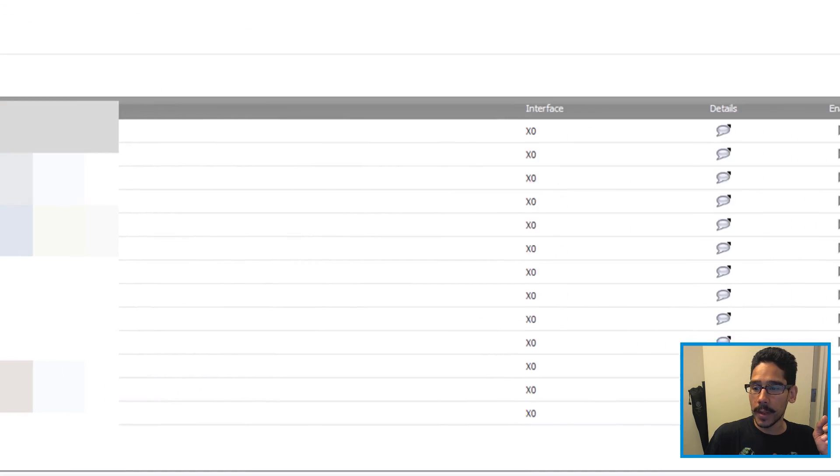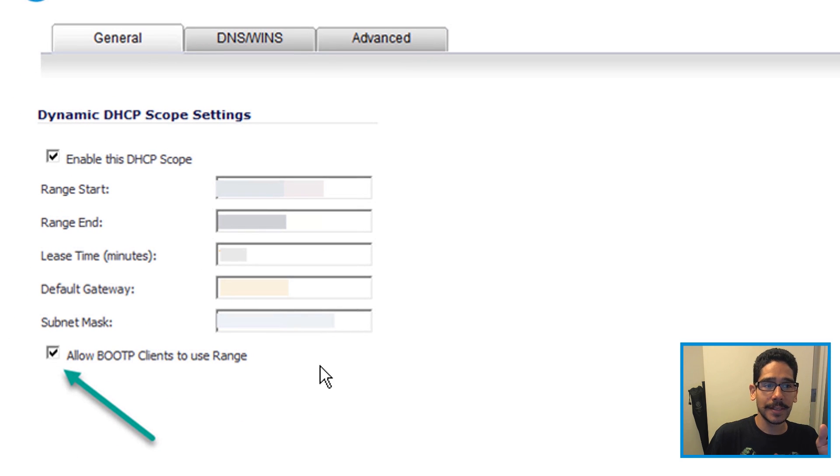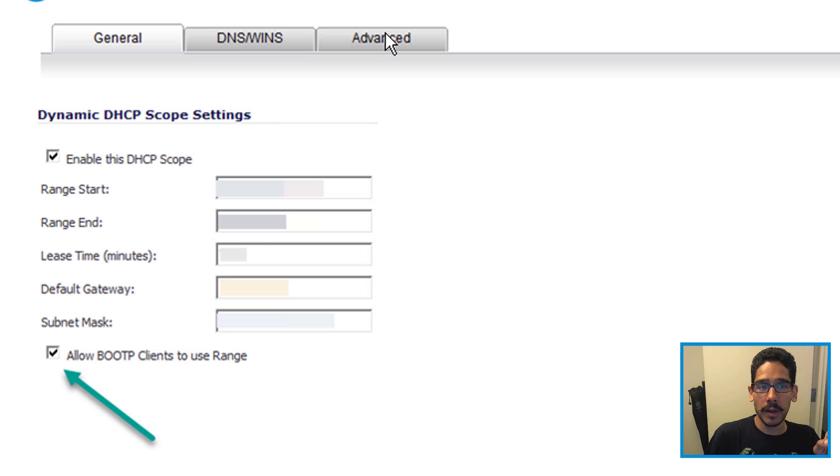Pick your dynamic scope and click on the pencil. Once you click on the pencil, you're going to get a dialog box. You definitely want to enable 'Allow BootP clients to use range.' That's one option you need to enable. Then you want to click on Advanced.